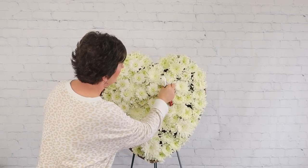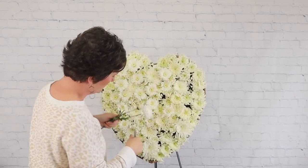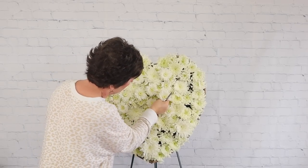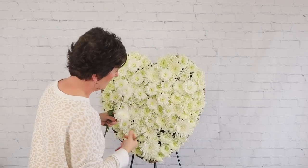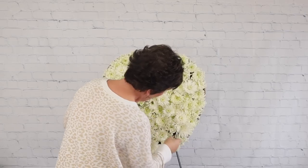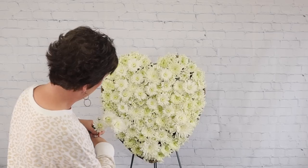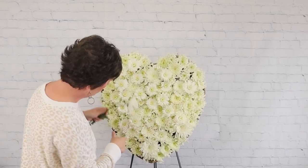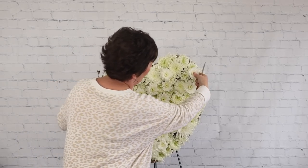After all the mums are in place, we're going to come across the center of the arrangement with some pretty lilies and roses. I also thought we'd add a little bit of lavender stock. Our heart base is now completed — it's really very pretty, honestly such a lovely piece.